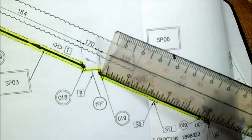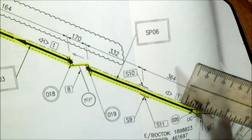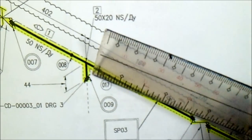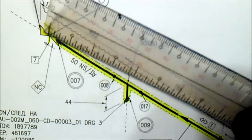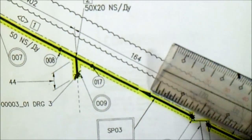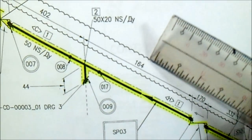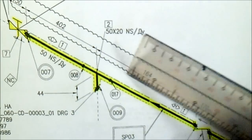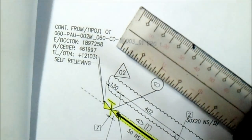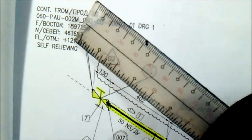Looking at this joint number: we have a line that indicates a field weld, and joint 20 is a shop weld. The dimension is important — check the dimension. This is the gate valve, the flow direction — this arrow is the flow direction. The spool number, the joint. If you see this cloud marking, there has been a revision on this drawing — this is the new revision.